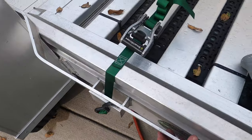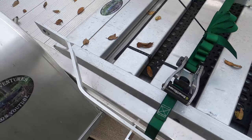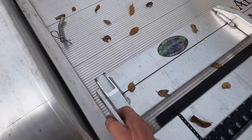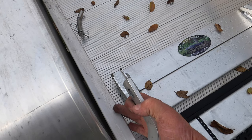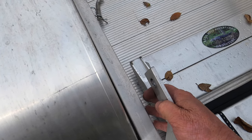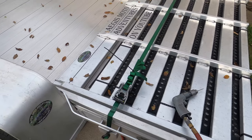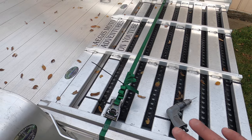Next thing we want to do is work on these ramp supports that hold the ramp up when you have the bikes on it. What I want to do is get a little tab that will weld onto the trailer, and then we can pin this right here so these things will be safe when I'm just transporting the trailer with the ramp laid down flat.